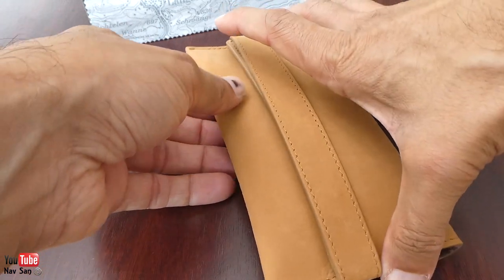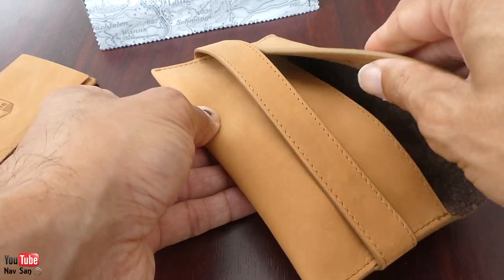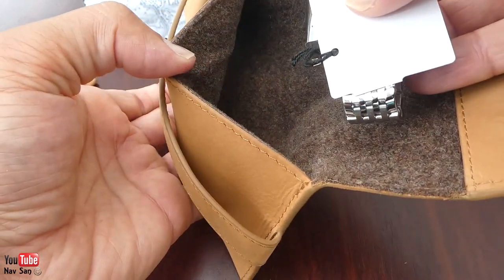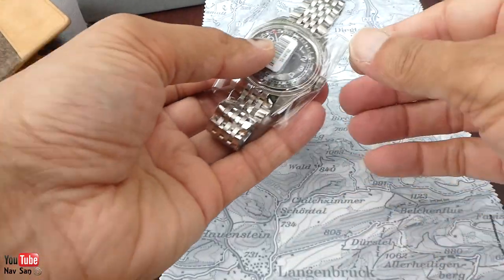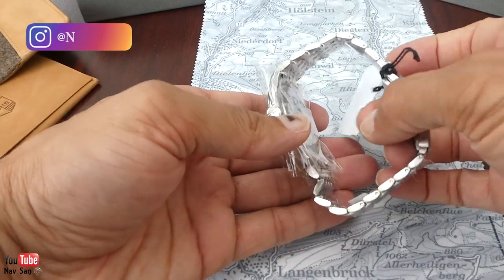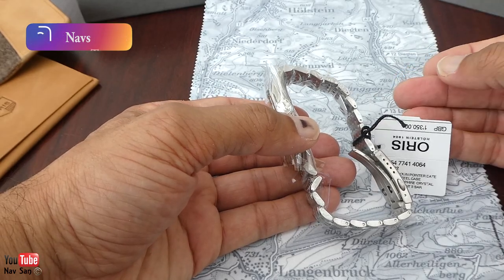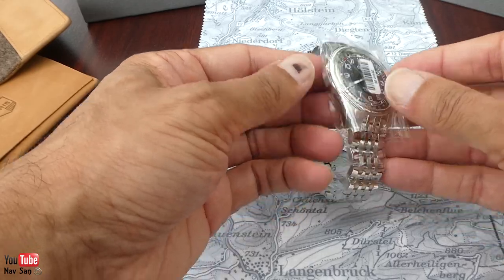And here we have the watch. This is nice. I will be using this a lot, I think. So it is the Big Pilot... no, what's it called? I think it's called the Big Crown date — point of date or something.